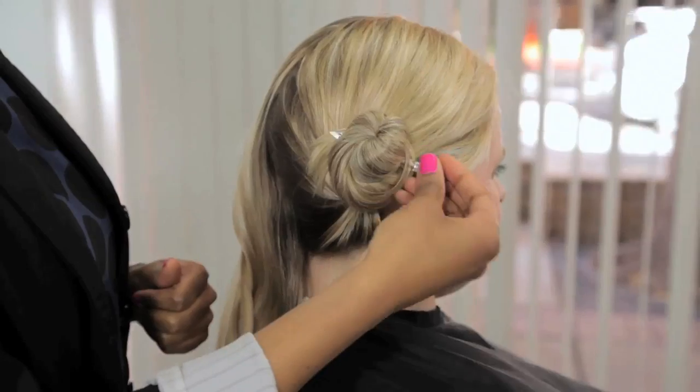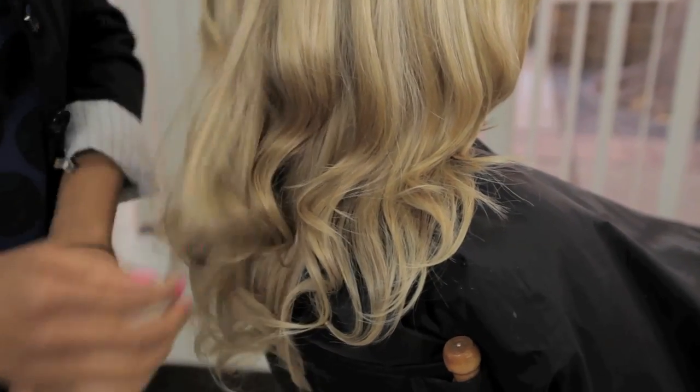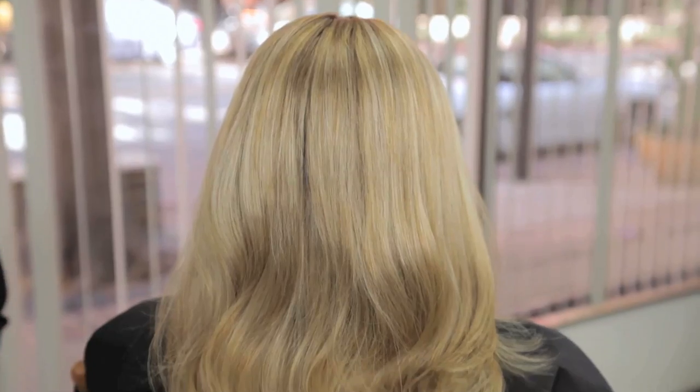Once you clip those in place you want to make sure you give your hair some time to set — maybe about two to three hours, depending on how thick your hair is. Once the hair is set then you can remove the hair tie or remove the duckbill clip and you'll have nice bouncy curls and waves and you're ready to go out on town.